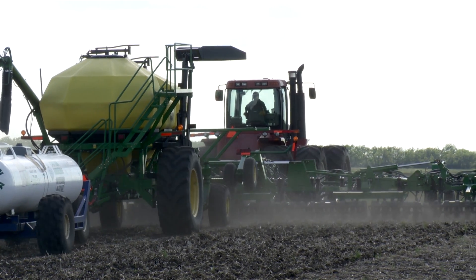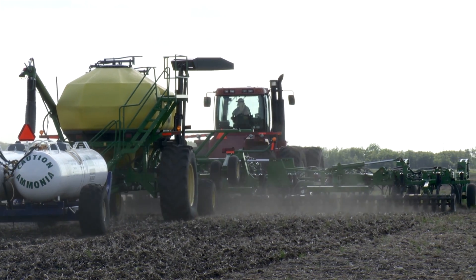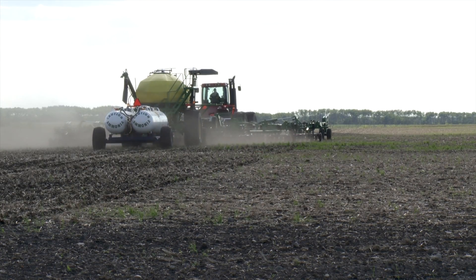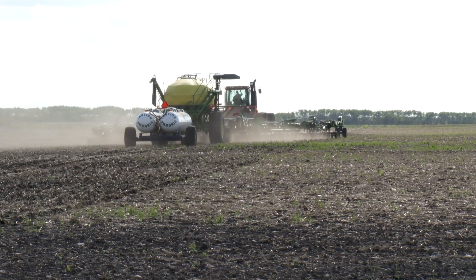As average farm size has grown in recent years, it has become more important that seeding gets done with as few interruptions as possible. The blockage prevention system should allow farmers to be out in the field and weather conditions that may have shut them down previously. Especially in recent years, there's been a lot of high humidity conditions, so we wanted a product that would reduce the chance of plugging, so that farmers could actually be running in high humidity conditions, and even wetter conditions than they normally would.